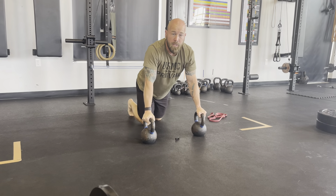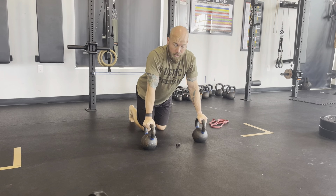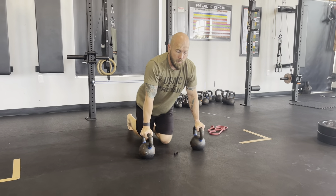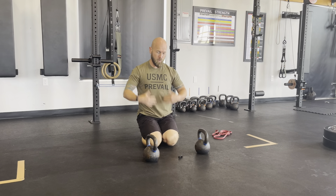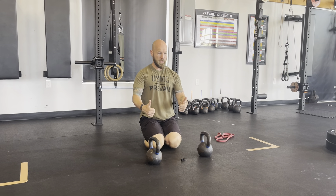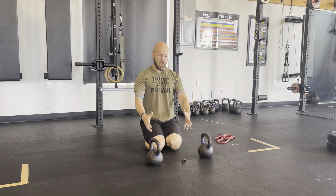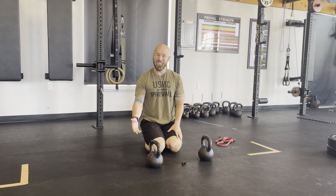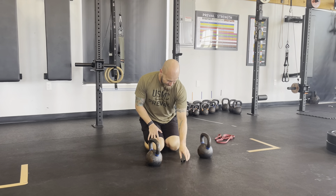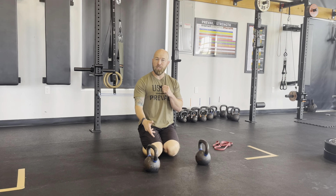I squeeze my glutes and abs and press back out to the top — that's one repetition. If I could have got to 11, that means when I come back next round I need to add a weight or a band to the back to make it harder. I can also change the speed — going nice and slow and controlled is harder, and that's a good thing. So I'm going to do 3 to 11.